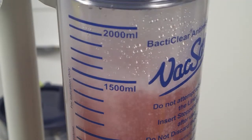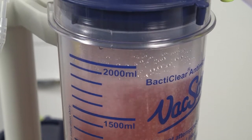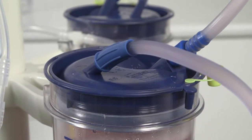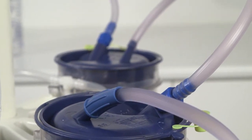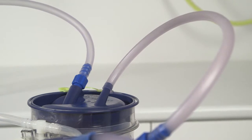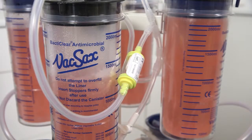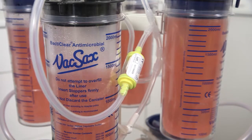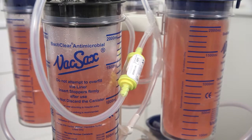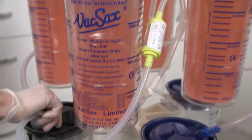Attach the patient tubing to the last blue liner on the top row of four. The system is now ready to operate. When the black lid liner fills to around 1800 mm, disconnect the black vacuum connector and locate it into the black lid liner situated beneath it on the bottom row of four canisters.